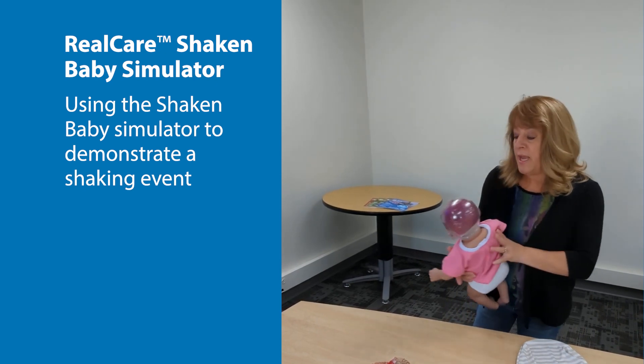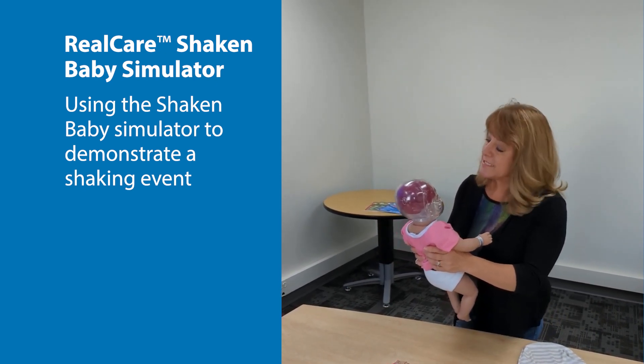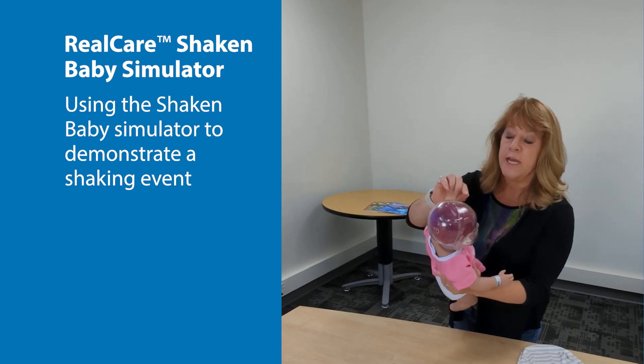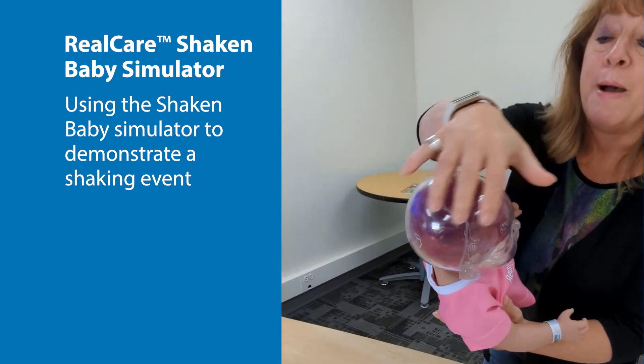So, the baby's going to cry, and then what I'm going to do is the shaking. It doesn't take a lot of shaking, but you will see the areas of the brain that are impacted will begin to light up sequentially by lobe.